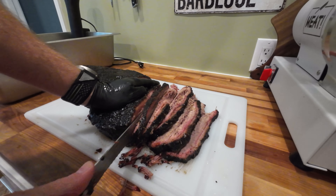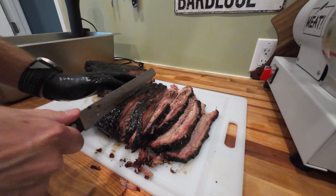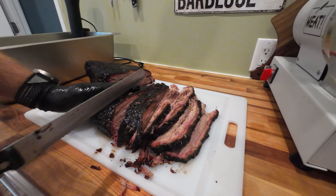Nothing a lot of barbecue sauce can't fix, right? Let's go ahead and speed through cutting this flat real fast.